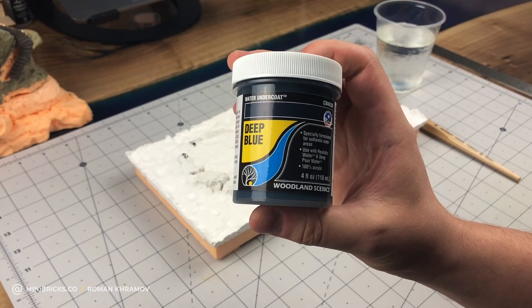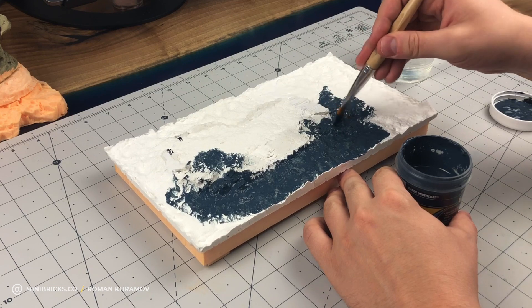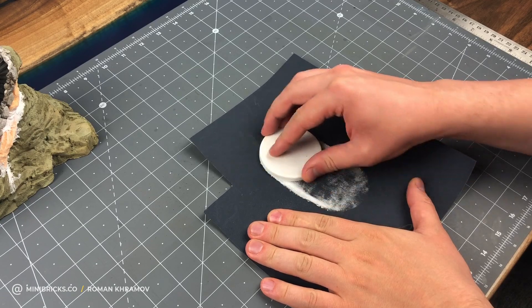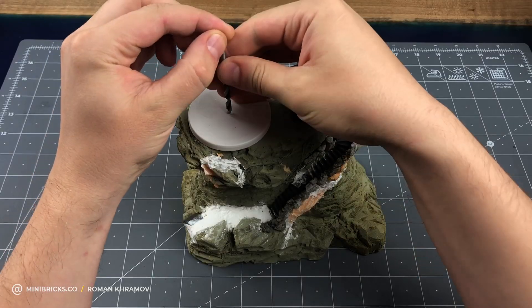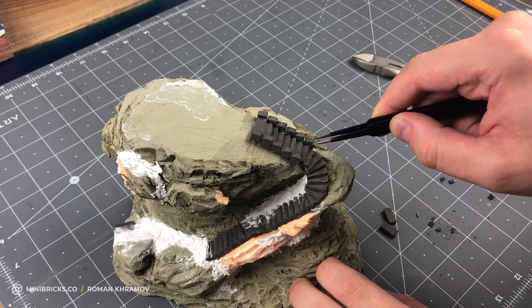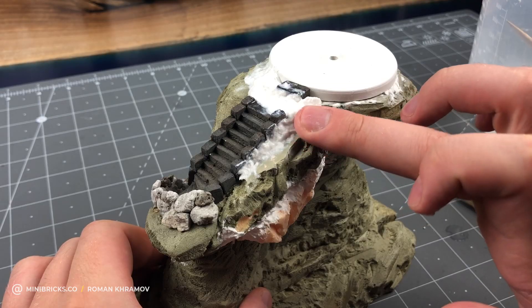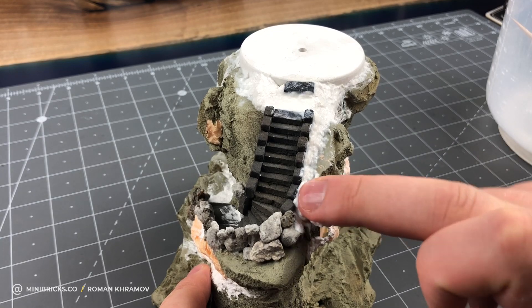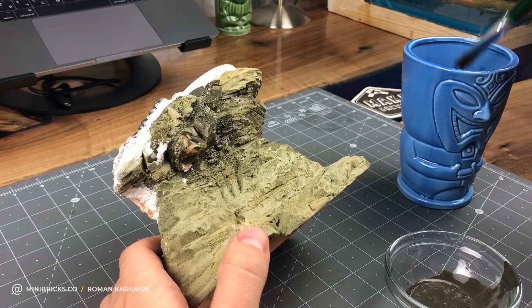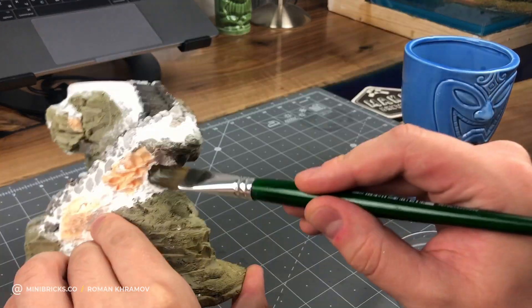I am painting the sea with water undercoat from Woodland Scenics, but you can substitute it with any ordinary acrylic paint. As a foundation, I pour it around the plaster base. I make a hole for the future electronics. Before painting, I cover up all the joints and modify the relief. For the cliff base, I am mixing two paint colors from Vallejo, and I am painting all the surface cliff areas.